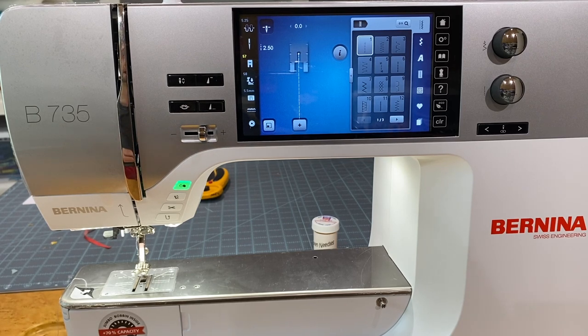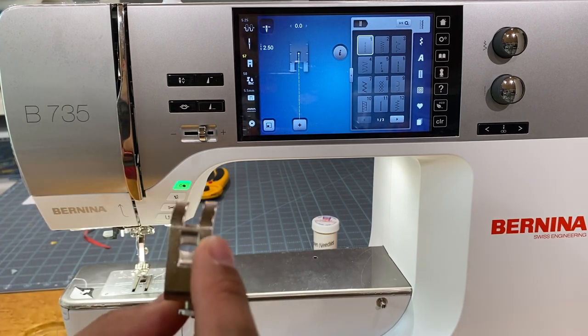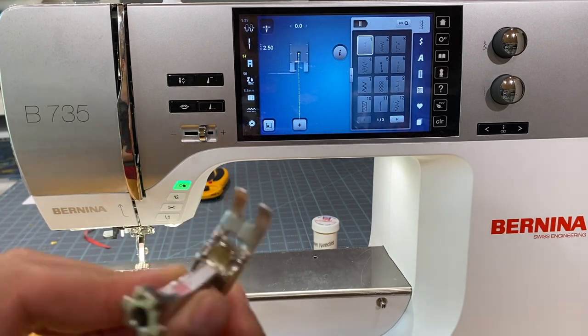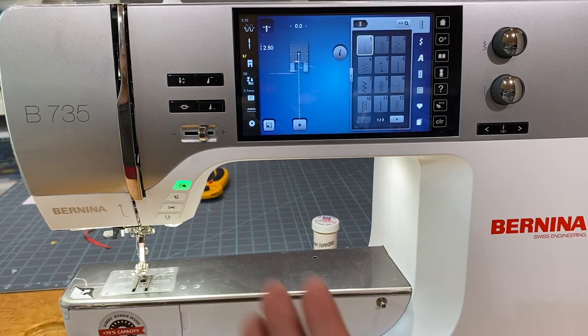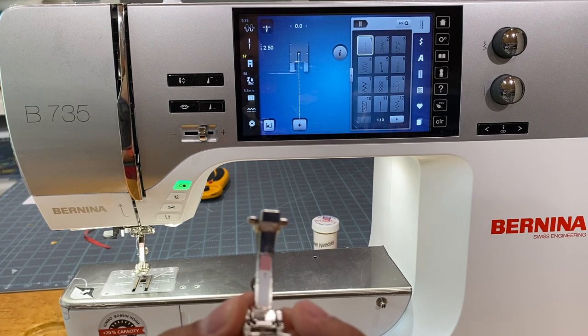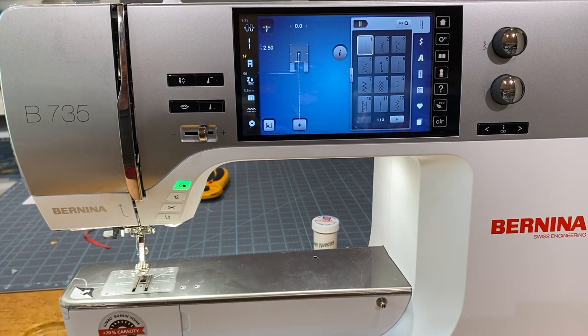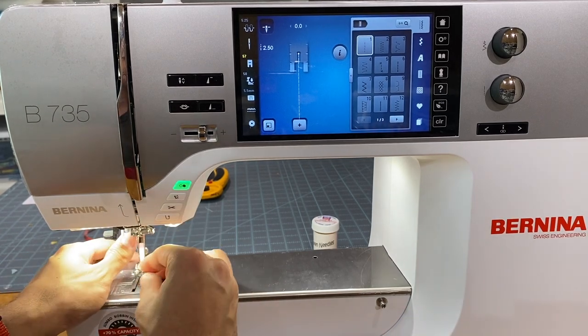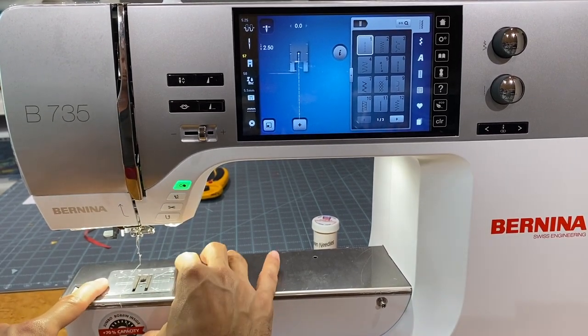If you have any Bernina like a 440, 530, 550, 475, 3 series, or 2 series, you'll be familiar with the smaller-style feet. The 5.5mm stitch width feet — like the number one foot here — are best suited for this machine. These are the feet without a letter after the number, which makes this machine excellent for piecing quilts or doing heirloom sewing.